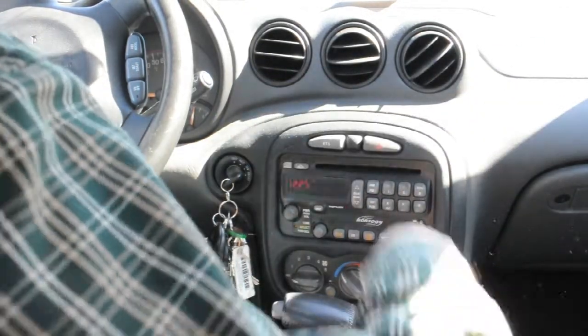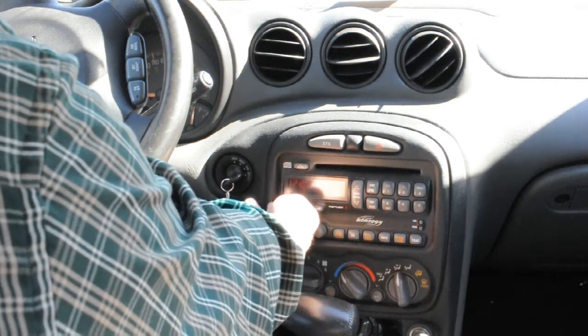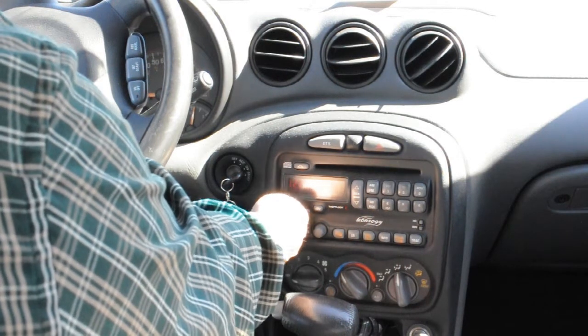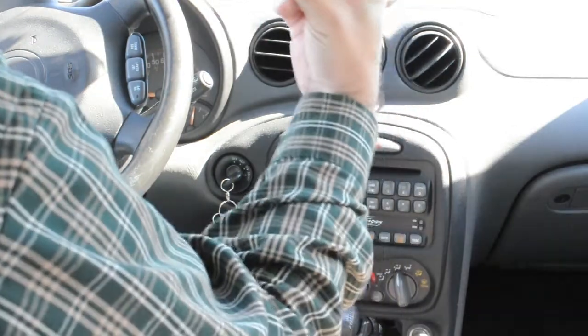What you do is take the knob here, make sure the radio or stereo is turned off, and you pull it straight out. It might be a bit sticky, but once you get it, it pulls right off like that. Real easy — it's just a D-connector.